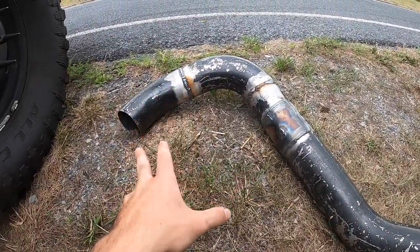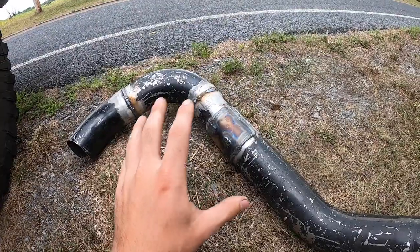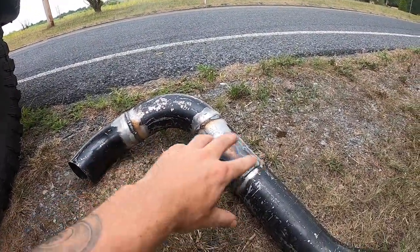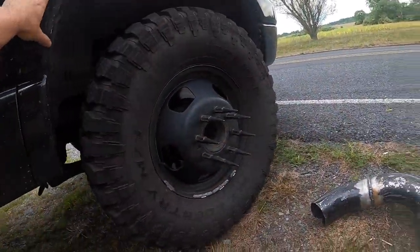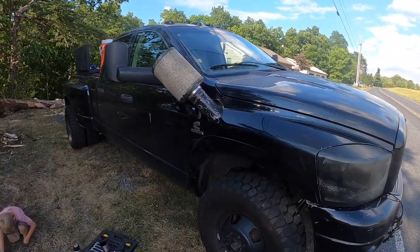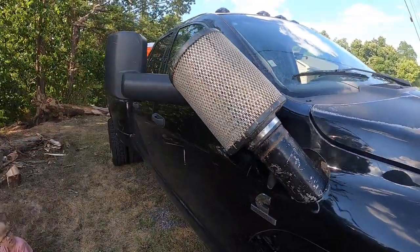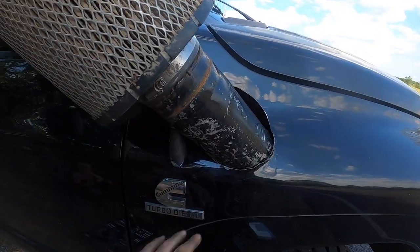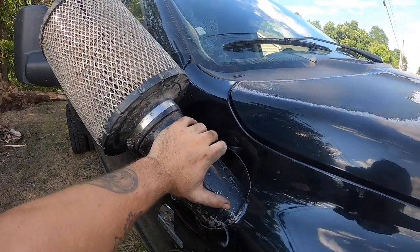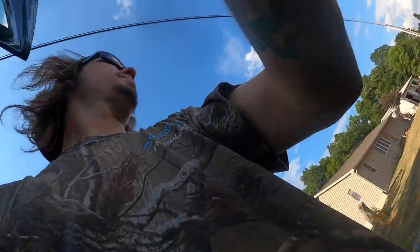All right, here is prototype one — this is what we're going to be using as the snorkel. He said everything seals, so we're going to test fit it and make sure everything works. This is design number one. We'll probably end up grinding everything down, cleaning it, and painting it. We've got to figure out what we want to do with this end. We're going to get the fender off and start slapping this together. From the outside I know it's kind of rough — I need to figure out what to do with this area, maybe make it go up and add a top. This is phase one of building this thing.